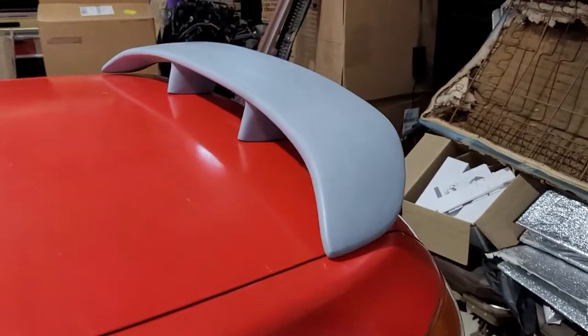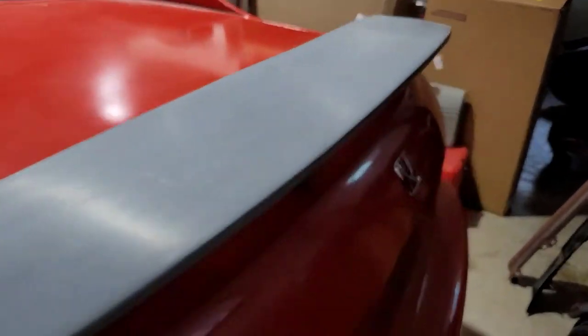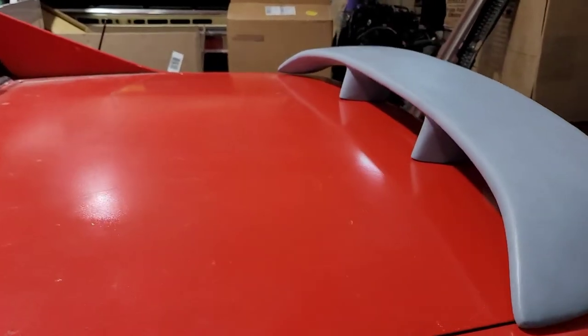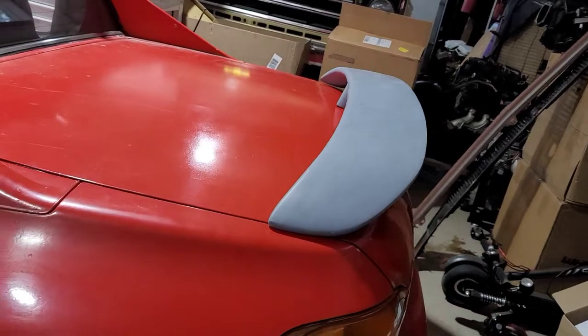Saturday I got my wing on finally. I know it's not painted yet — I'm gonna get it painted when I get my car painted — but it looks really good. I like this style. It's almost like a factory look.